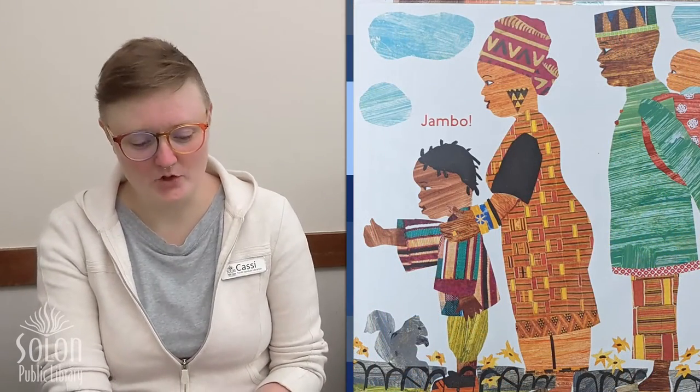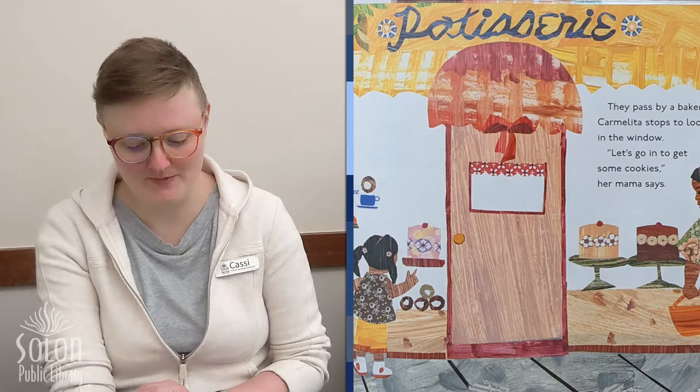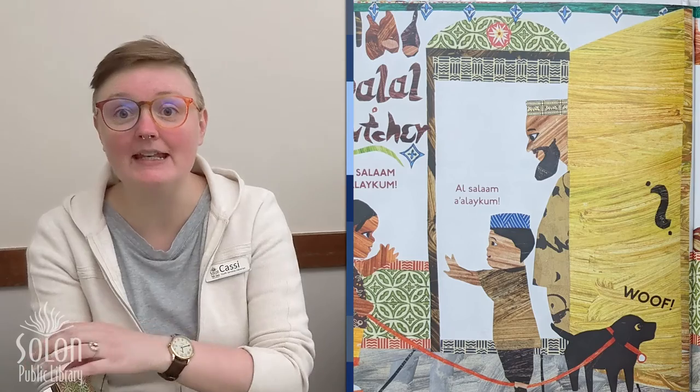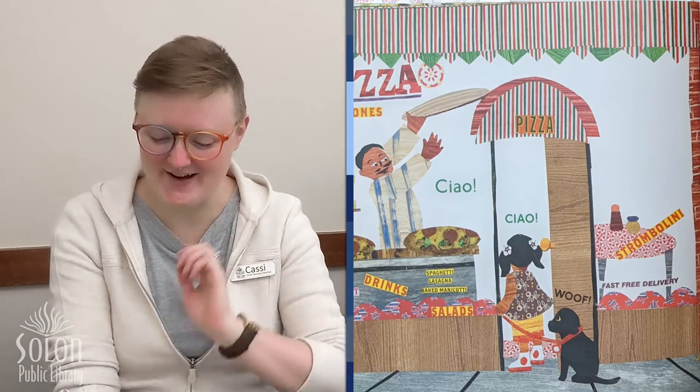Down the street they meet Joseph and his parents who have just come back from Kenya. Jumbo. Woof. They pass by a bakery and Carmelita stops to look in the window. Let's go in to get some cookies, her mama says. Bonjour. Woof. Another dog answers Manny this time. Your dog speaks French too, the woman says smiling. As-salamu alaykum — that's how you say hello in Arabic. At the pizzeria they say ciao — that's Italian. And then ni hao — that's Chinese.